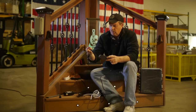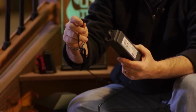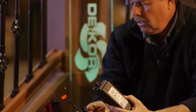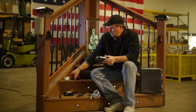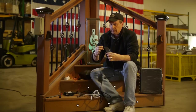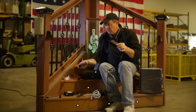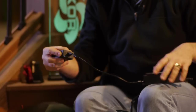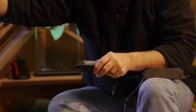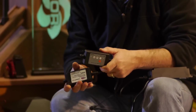Coming out of the transformer, we've got what we call a pigtail. This is a waterproof connector — everything's waterproof. It's even got a red piece of tape on the plus side. Now, if you're going to use some of our controls like the dimmer, it screws into that same waterproof terminal, or the easy switch. The pigtail then plugs into that and out to your lights.